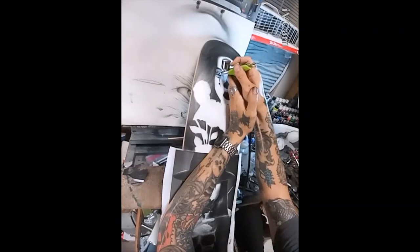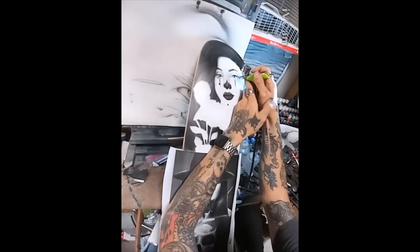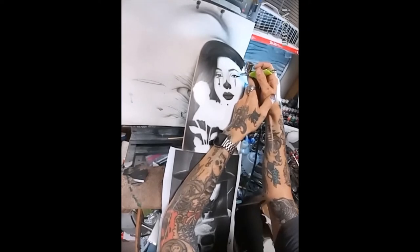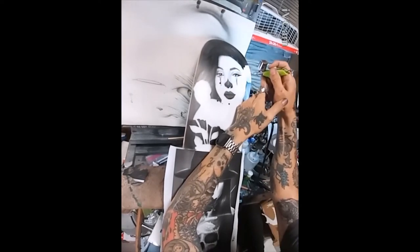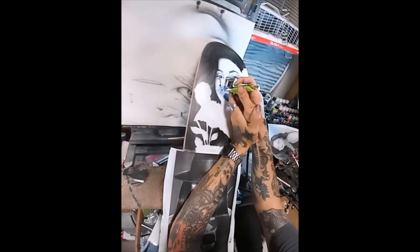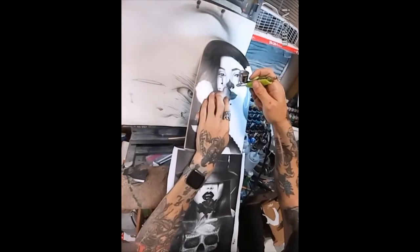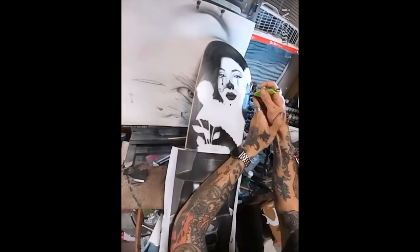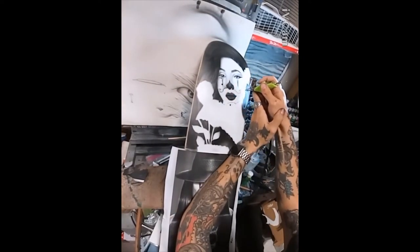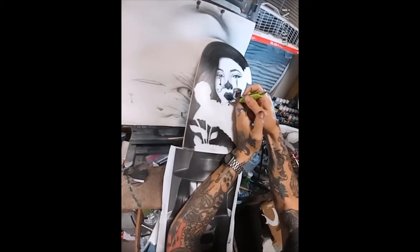Once I established the shape of the hair and wasn't worried about overspray anymore, I removed the cutout for her face and the flowers just to soften up the edge where the hair and face meet. Here I also cut out the shapes for the chevrons that come off the bottom of her eyes.